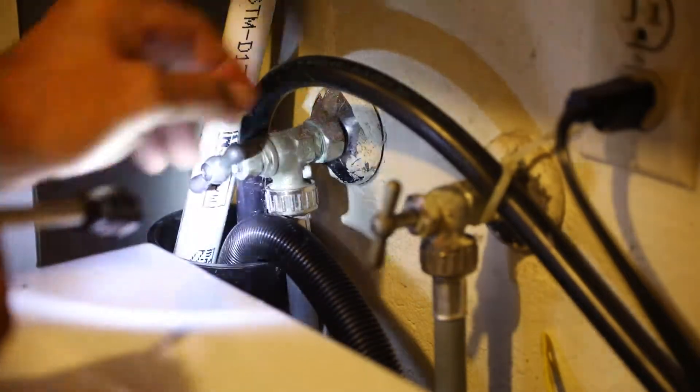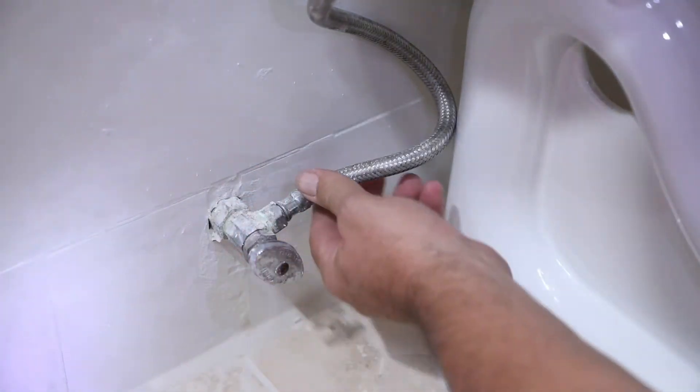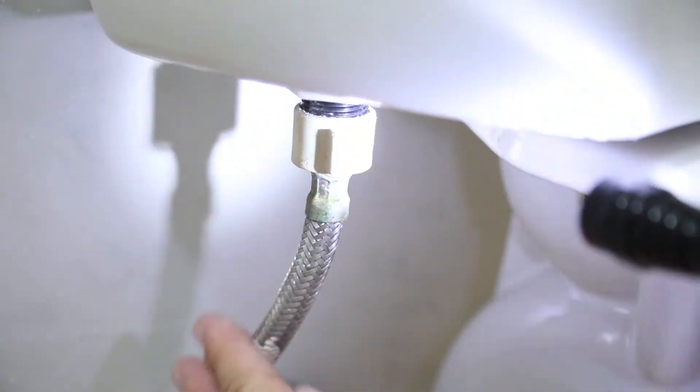If you do have a stack washer and dryer, again you'll likely need the assistance of an appliance specialist. Perhaps the easiest of all lines is the toilet supply line because this is in plain view. Pay careful attention to the plastic tip that screws into the base of the tank — these can split over time.